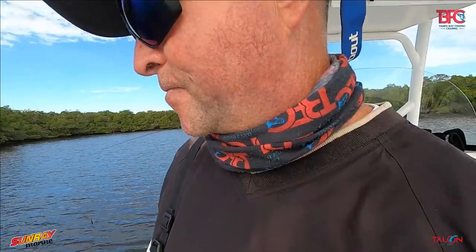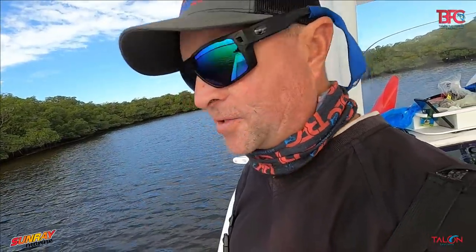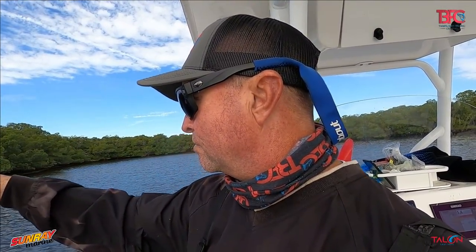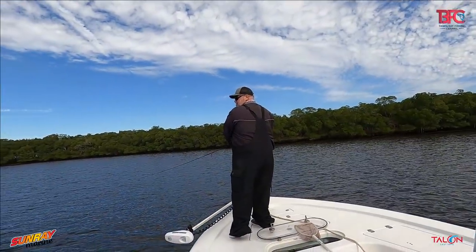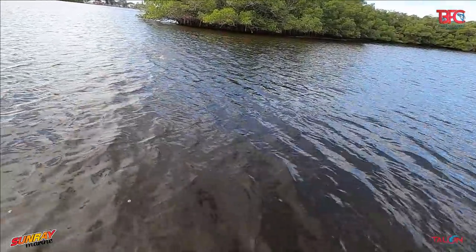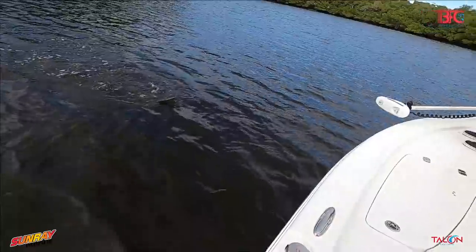Chad wanted to give it one more minute; I was saying let's go because we haven't seen a bummer get busted, nothing at all. Sometimes you come to a spot and think it's going to be on and then nothing. But Chad wanted to wait just a little bit longer and what happens — he catches a fish. It's a decent trout. Look at Chad!